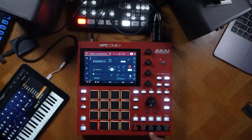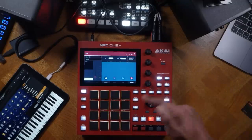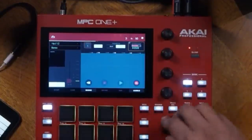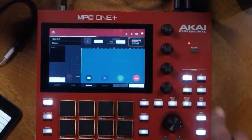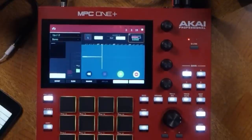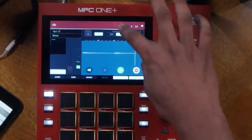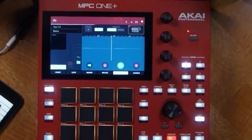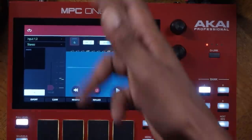All you have to do is go into your looper — shift looper like normal — and just make sure that you have a signal. Set it up for success. I'll go with a four-bar loop and just hit record, ready to go. And everything is recorded in there. Pretty easy step.